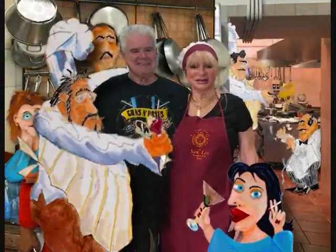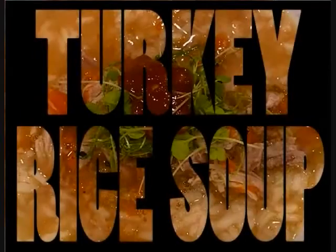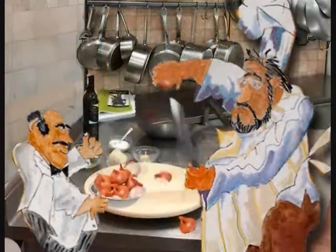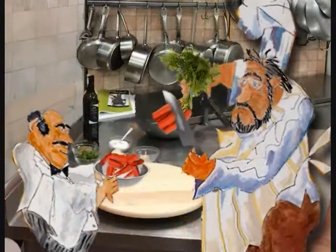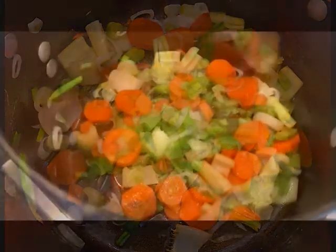In Richard and Nancy's Kitchen with the Fat Chefs. Today, turkey rice soup from leftover Thanksgiving dinner. First, we cut the shallots, carrots, and celery. A little olive oil in your pot.